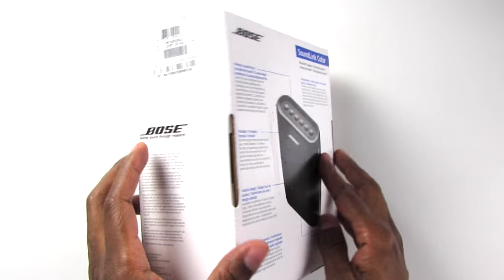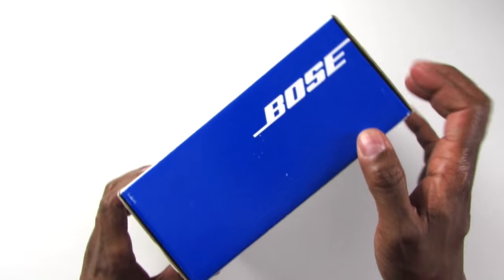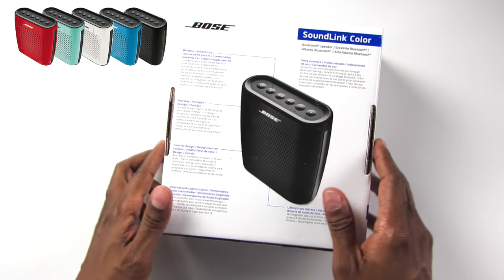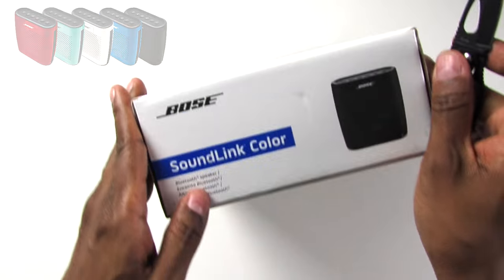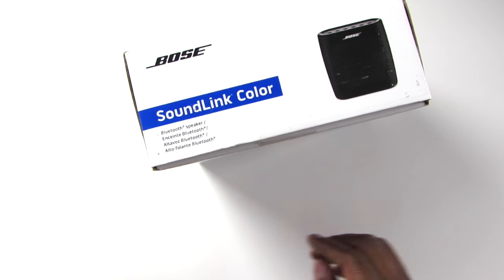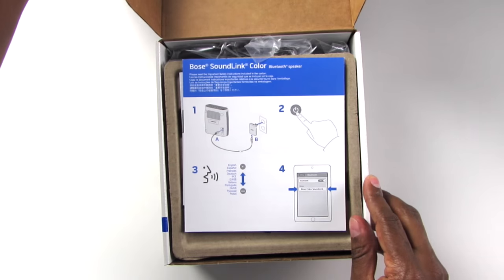Alright, let's go ahead and take a look at these. Again, this is a SoundLink. They're available in five different colors: blue, white, red, teal, and black. One great thing about these is you can actually connect them to two devices. I know with some other Bluetooth devices you actually have to un-pair one of them just to connect the other one and then do it back again.